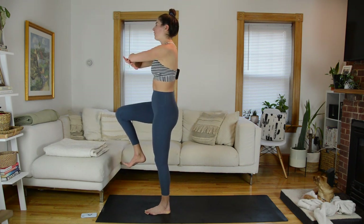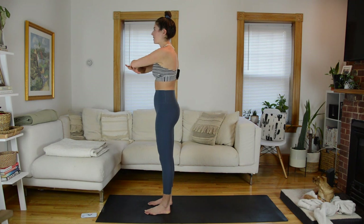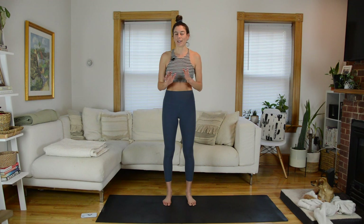This time, square off the hips and then just step that left foot down to meet the right. We're going to come into a little bit of standing centering work before we do that whole thing on the other side.